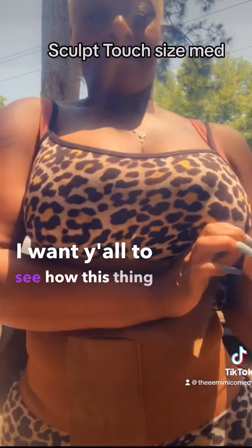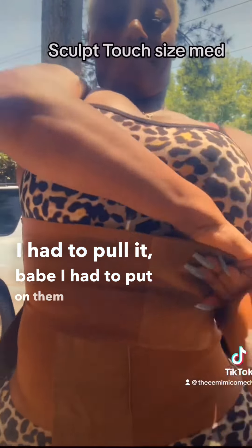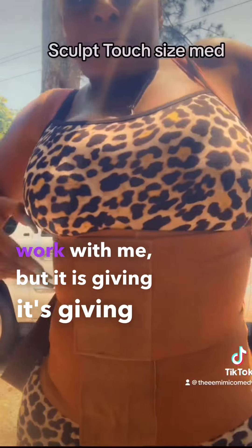I want y'all to see how this thing is gonna have me ripped. It was hard, I had to pull it — them nails wouldn't work with me — but it's giving, it's giving!